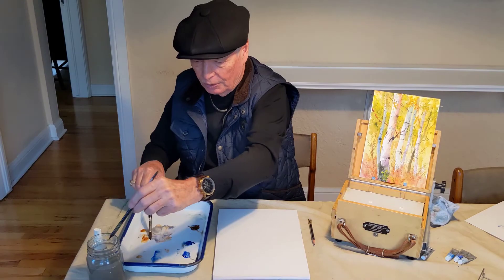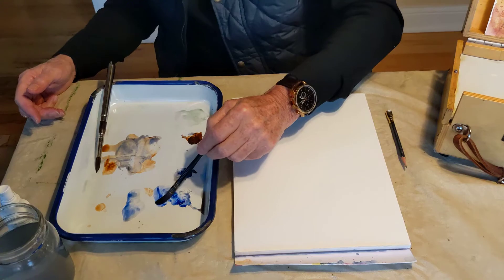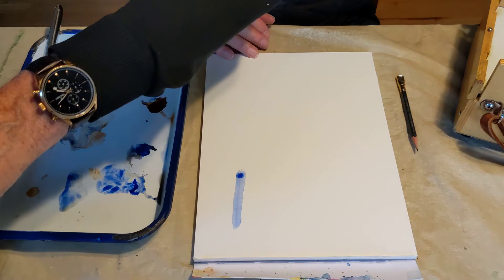What I want to talk about right now is a technique called dry brush. I'm just wetting my brush here, but I'm taking a lot of the water out of it and going directly into paint where I have more paint and less water than normal on the brush. If you make a normal brushstroke it just looks like that.